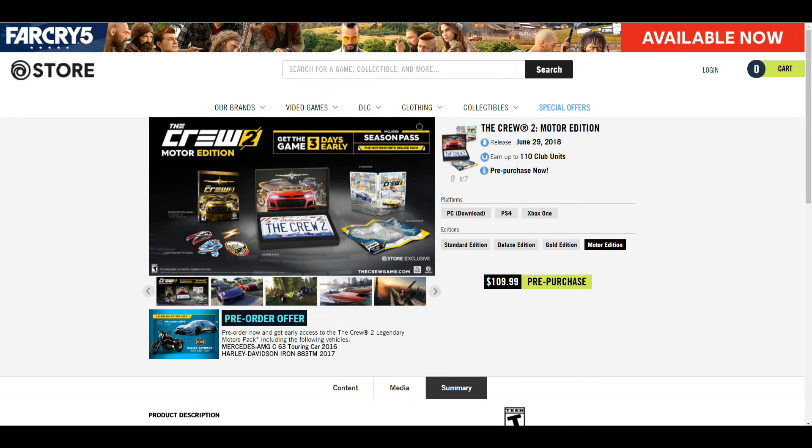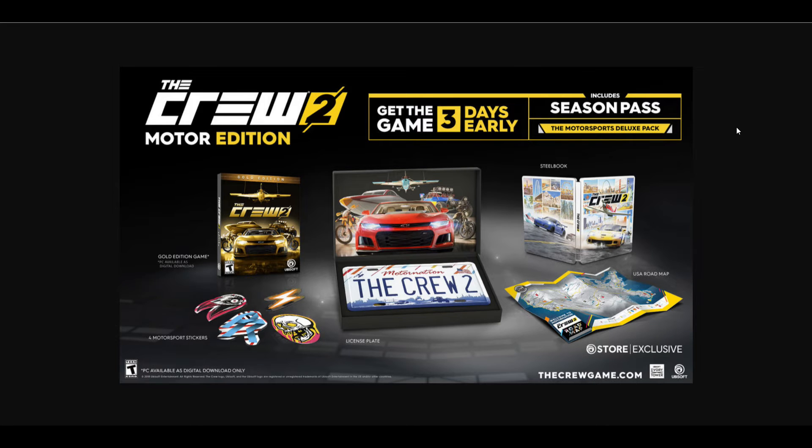I've got a blown-up picture here to show you guys exactly what is included in the Motor Edition. You get the game three days early — again, I don't know if this is true with shipping, as it may vary by your location. When I got For Honor from the Ubisoft store, it came almost a week later, which was a little frustrating. It includes a season pass because it includes the Gold Edition of the game.